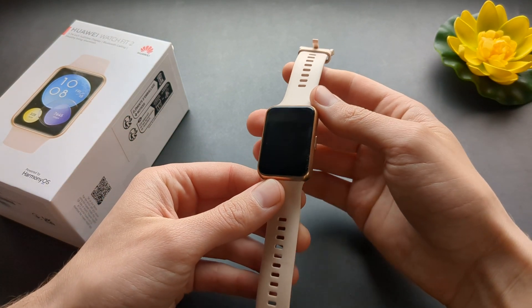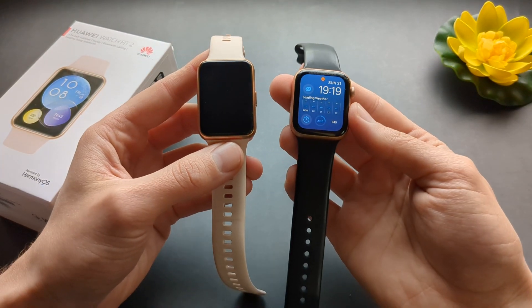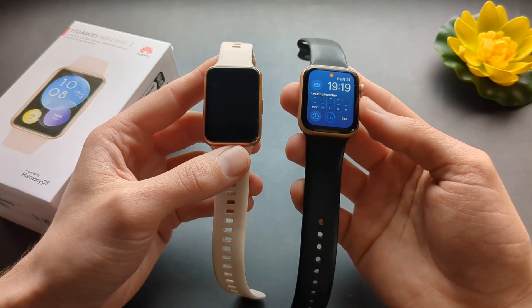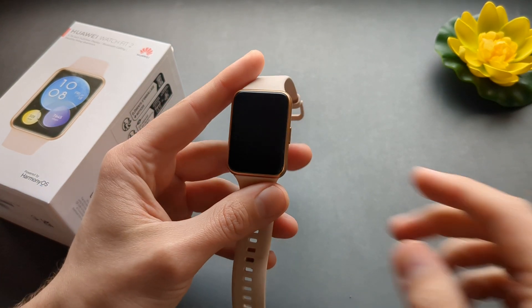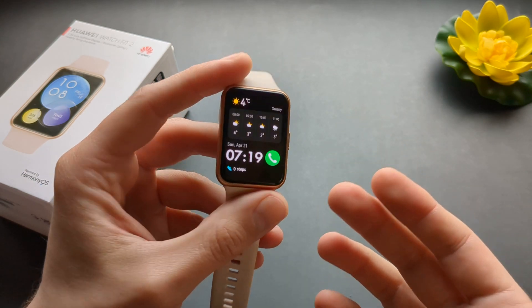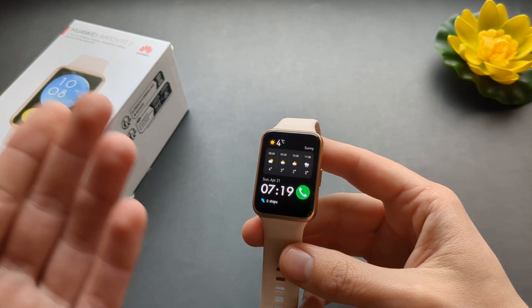I mean, this battery life is still kind of good when you compare to the Apple Watch — that one gets like maximum two days really, so it's way better than the competition. But still, it won't last those two weeks that it promises, especially if you actually try to use this watch to its full potential.